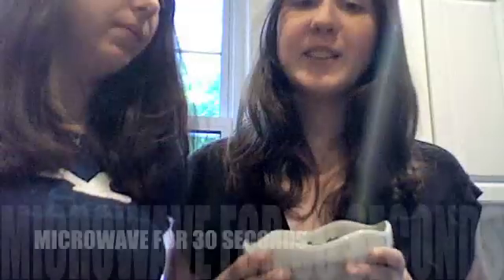You also need a microwave and a freezer. Step one: take the chocolate chips out of the bag and put them into a bowl. Microwave it for 30 seconds.